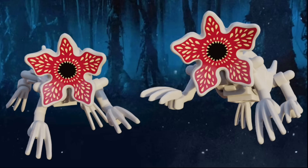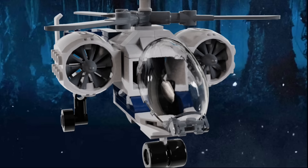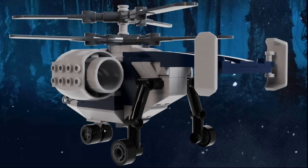This set also comes with two Demogorgs, and I reused the build from my Season 2 video, because honestly I didn't think it could get better. The first build for the set is Yuri's helicopter, Katinka, and although I don't usually make vehicles, I'm getting a lot more comfortable with it, and I think this turned out really well, especially since I've never made a helicopter before and there's never been a helicopter like this in LEGO. It can seat two minifigures, it has two turbines, and it has six blades.